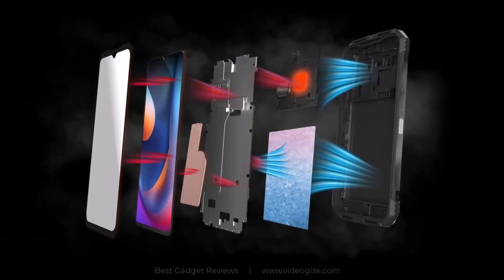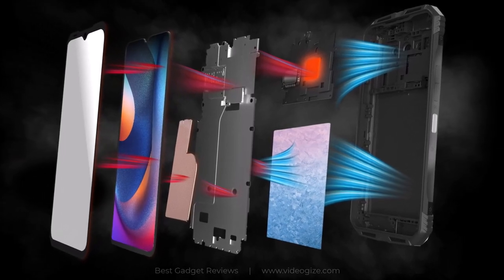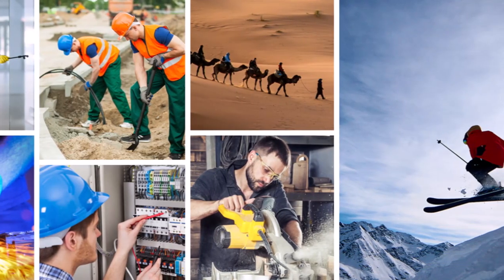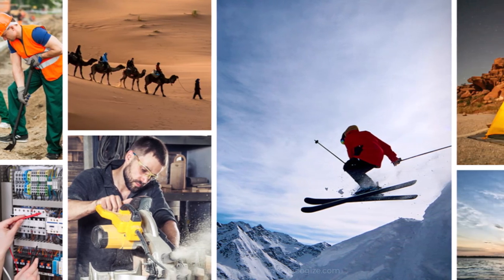The DU-GS100 comes with a 7-dimensional graphene film that effectively regulates its temperature to avoid overheating. The phone can withstand extreme temperatures due to its structure, components, and metal frame, and can normally operate between minus 55 degrees Celsius and 70 degrees Celsius.